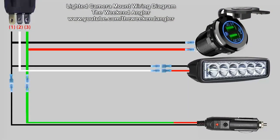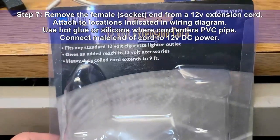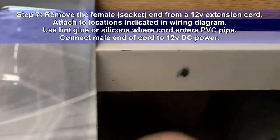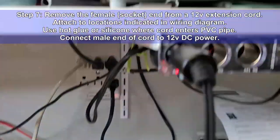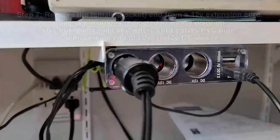This is a wiring diagram showing how I wired this project. Take note that the switch is used to turn on the LED light bar only. Whenever the camera mount is plugged into a power source, the dual USB port will automatically power up. Step 7: Remove the socket end from a 12-volt extension cord, attach to the location indicated in the wiring diagram, and use hot glue or silicone to seal it where it enters the pipe.